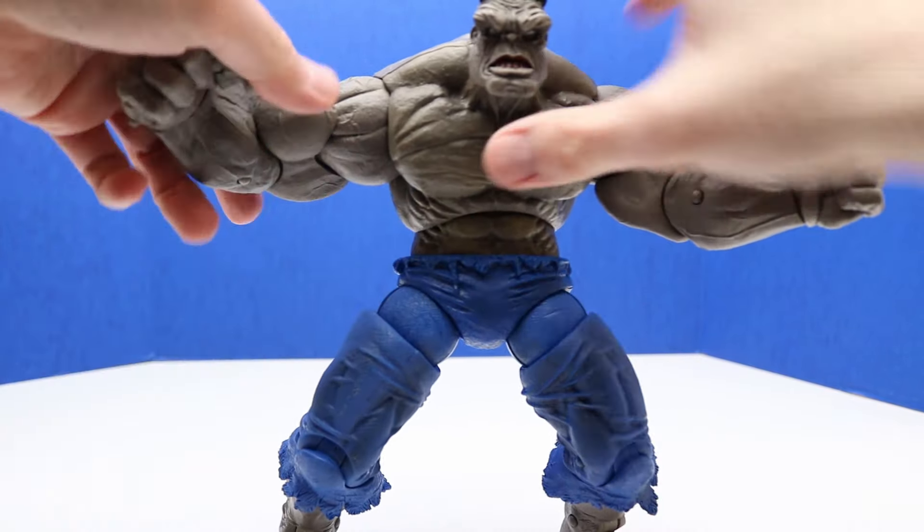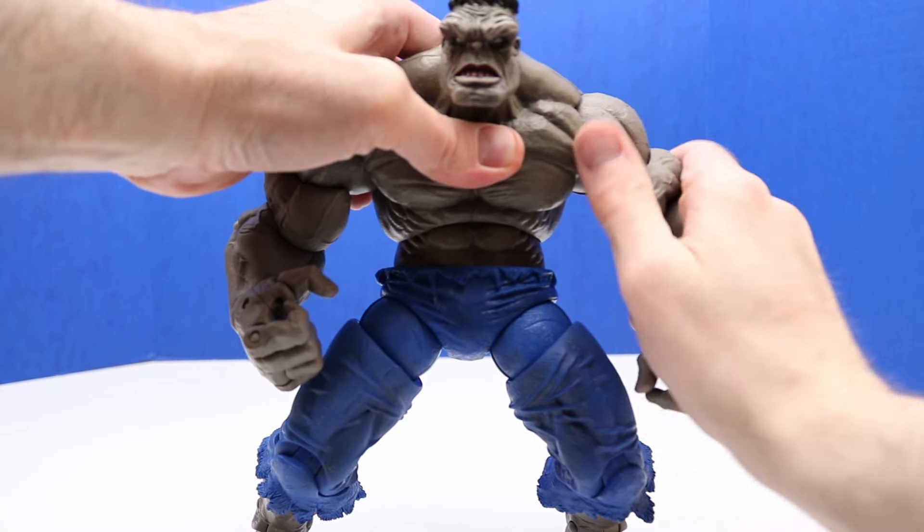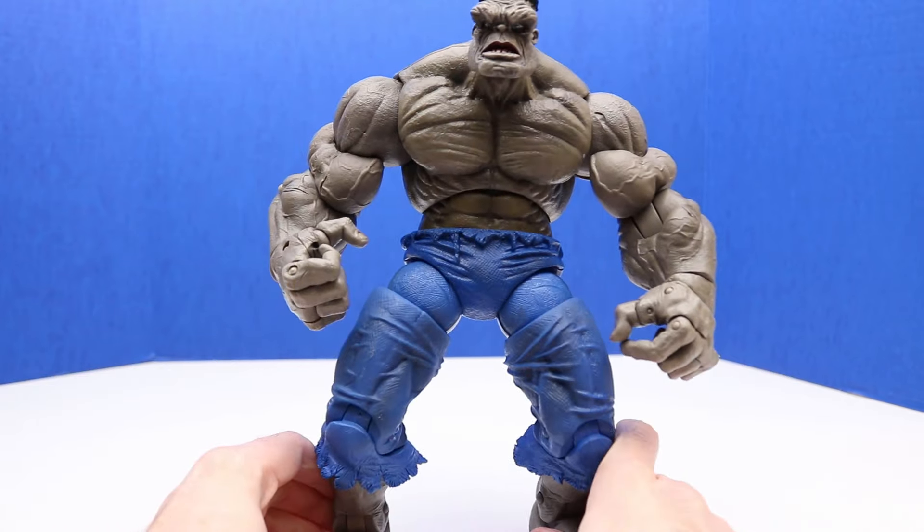So this figure is about 12 inches tall roughly. It's not our tallest Hulk figure, but it's definitely up there.